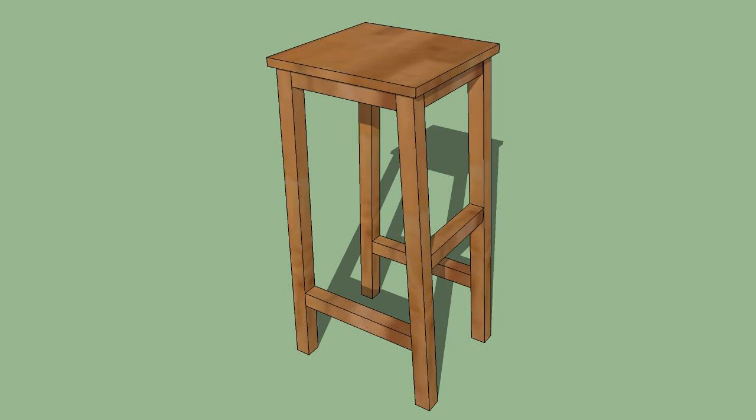Step 1: Stand 2 of the 29 1/2 inch pieces of wood on end. These are 2 of the 4 legs for your bar stool.